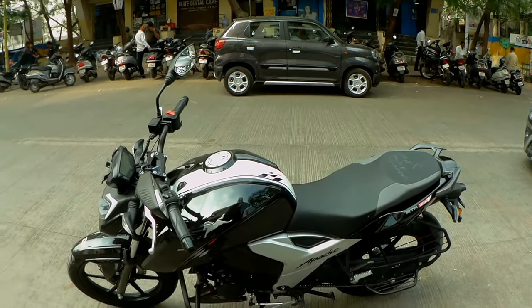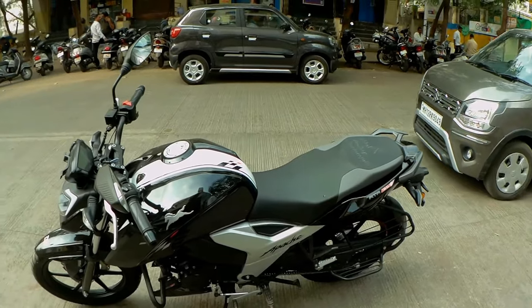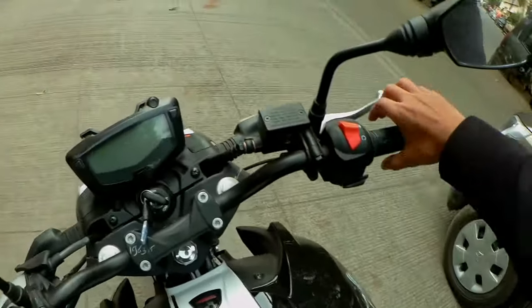Welcome back to my channel. Hope you guys are doing well. In front of me, you can see an Apache RTR 164V and this is a BA-6 model. I am going to tell you a lot about this test ride and about the bike.